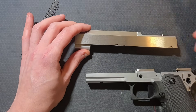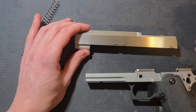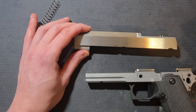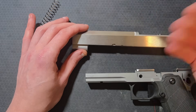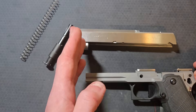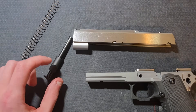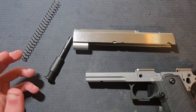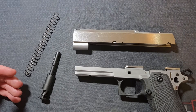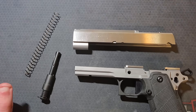If you get one of these Atlas 4.25-inch slides, it needs to go on a government frame — either a short or long dust cover government frame. Once the lower barrel lugs are cut and the forward in-battery position of the slide is established, you would then trim the dust cover back to be flush with the front of the slide. I would run the Atlas 4.25-inch guide rod, reverse plug, and their shorter springs. I hope this video is informative or helpful — let me know if I missed something or if you have any questions. Thanks so much for watching.